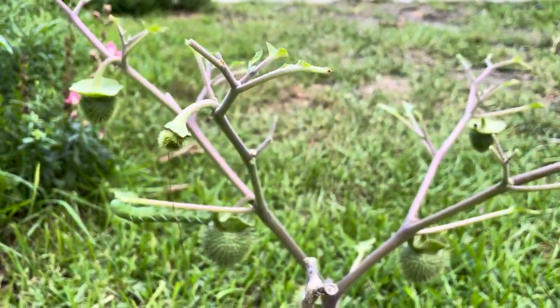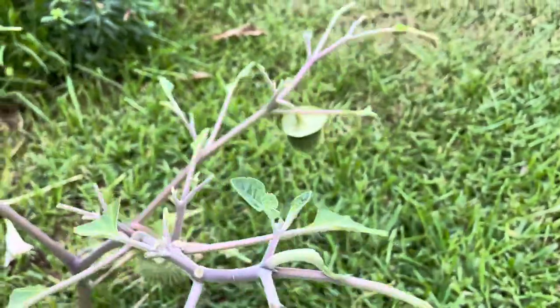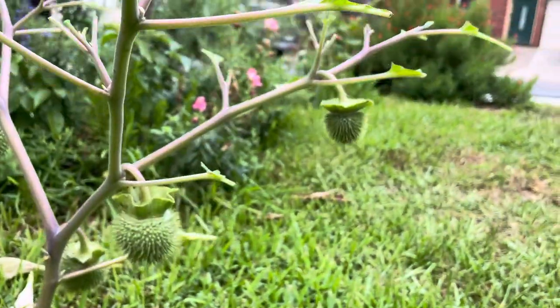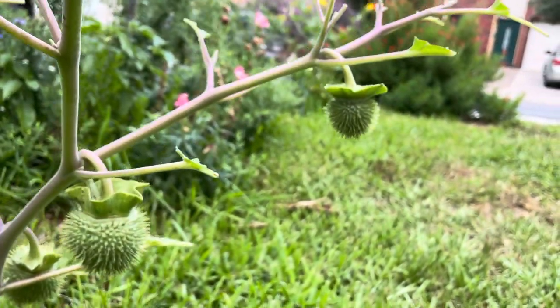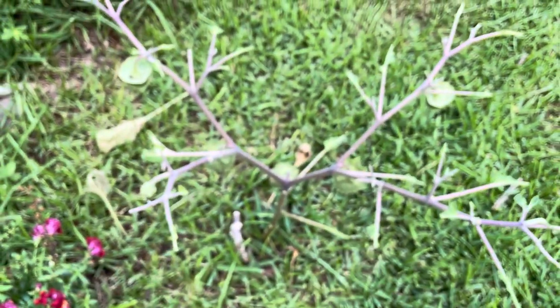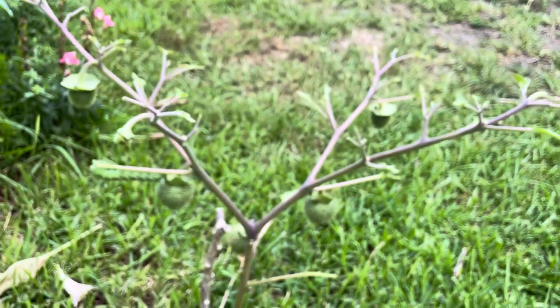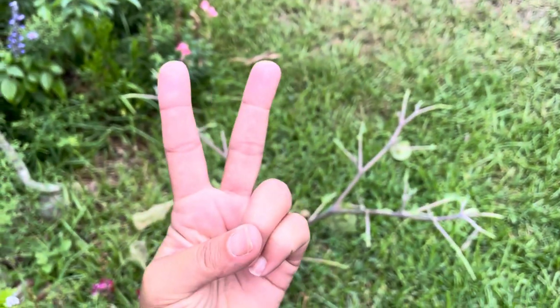But this is their host plant — this is the Datura, also called Jimson Weed. These are the seed pods here, but this is what a healthy habitat looks like and this is what the plants are for. So until next time, peace, love, and butterflies.